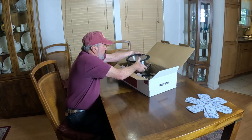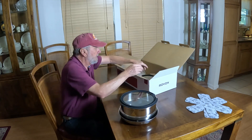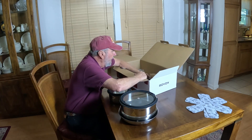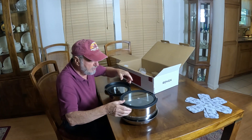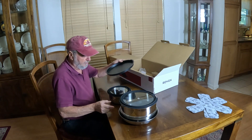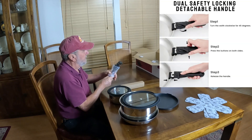Right here, I'm going to show you this stackable feature. We have this right here, and we have the top, and there's some more tops in here. Let me get them all out. This is for the big one right here.